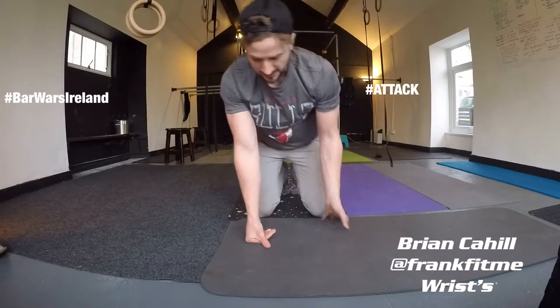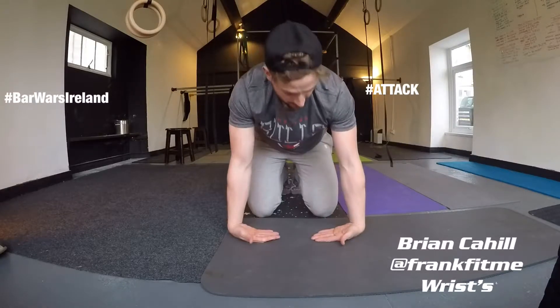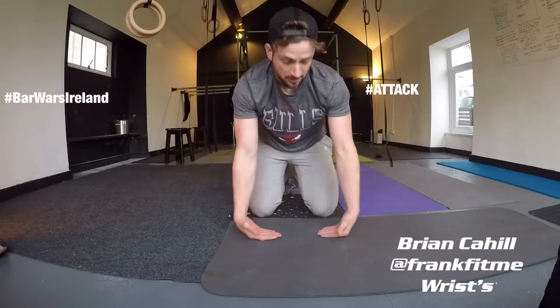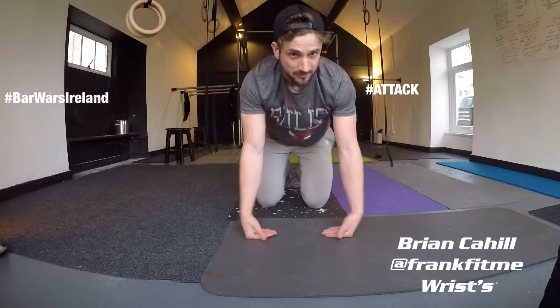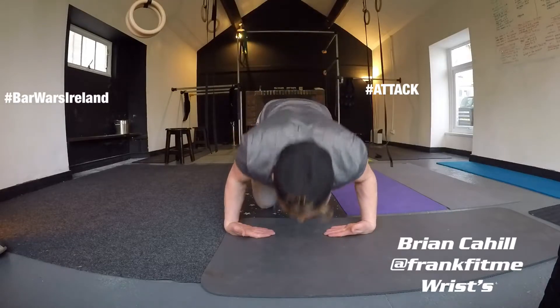From here, I'll have the fingertips pointing in and the knuckles flat, and I'll come down on the outside of my wrists and then push up. So I'm pushing up through this part of the knuckles. If I was getting a little bit more advanced, I could bend the wrists down and press down into it — so little wrist press-ups.